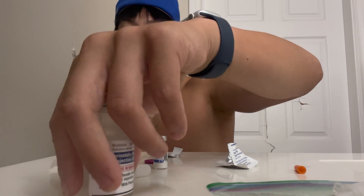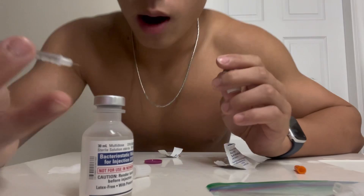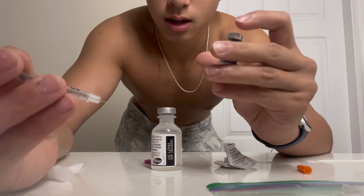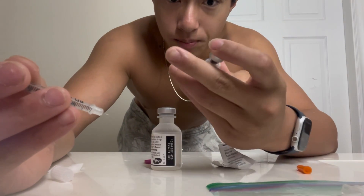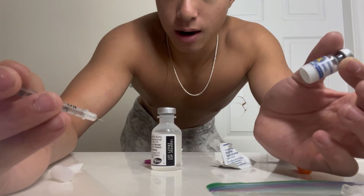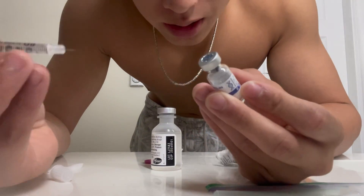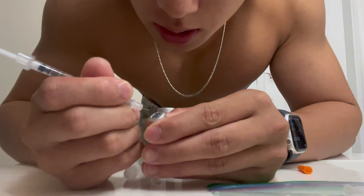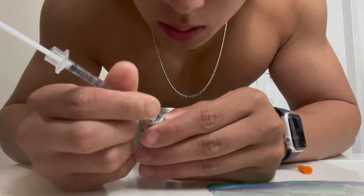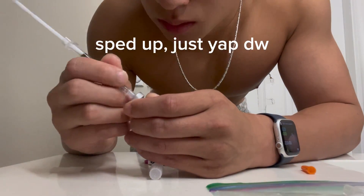I'll probably just speed this part up because I'm sure you guys don't want to see me do it four times. Some things to keep in mind: after you do it you want to refrigerate it. Also you don't want to be shaking it too much — in powdered form it's fine, but after you actually reconstitute it don't shake it. Also you want to put the needle in at an angle.